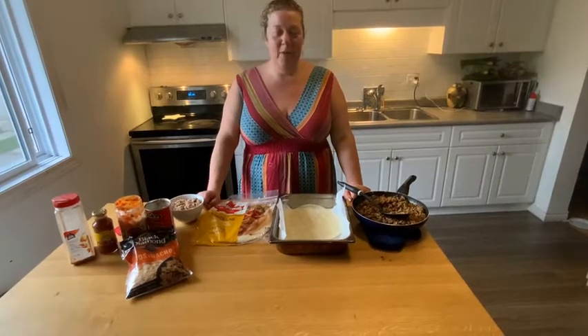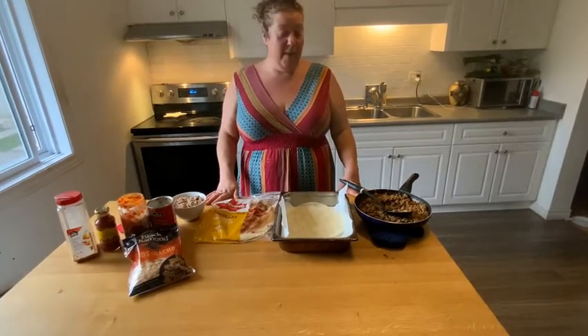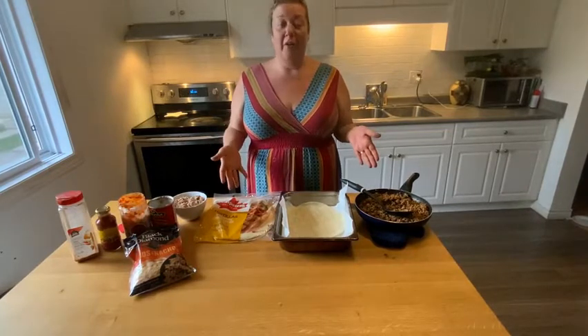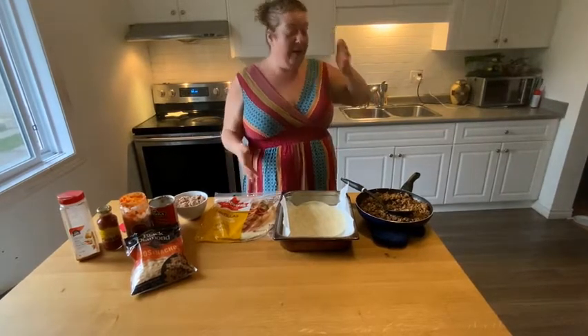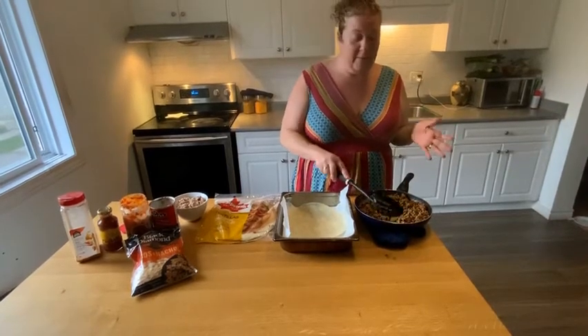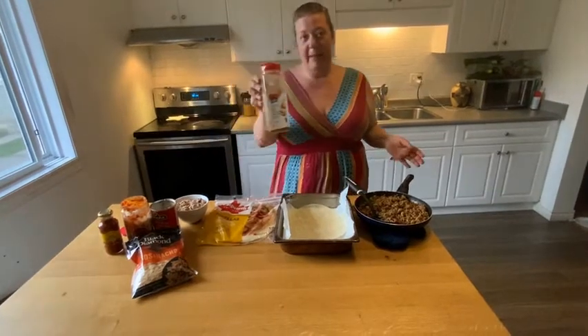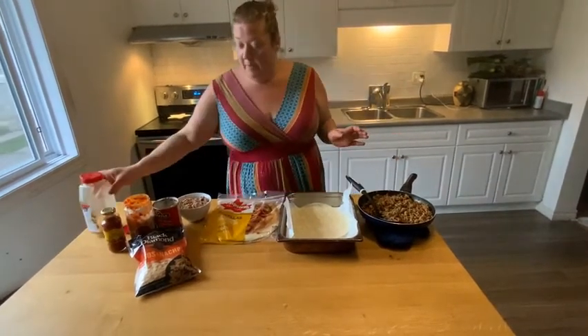Welcome back to my kitchen. Today we're going to do something that my children love. If you're looking for something different to make your kids, we're going to make a taco lasagna. I already cooked my meat — you basically brown the meat — and we're going to use this seasoning here. I like the Clubhouse taco seasoning.